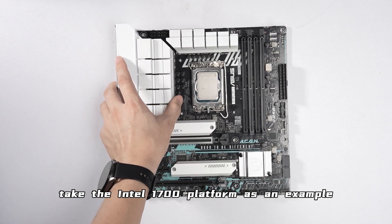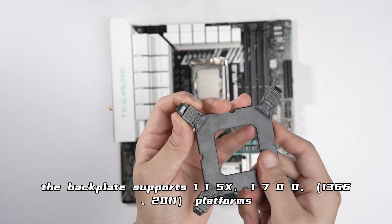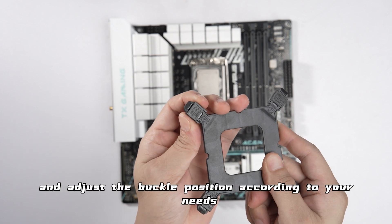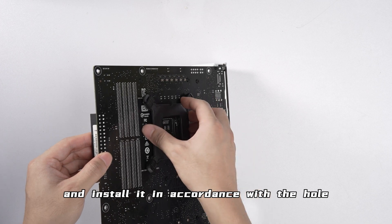Take the Intel LGA1700 platform as an example. Remove the fixed backplate — it supports both the 115x and 1700 platforms. Adjust the buckle position according to your needs and install it in alignment with the holes on the back of the motherboard.